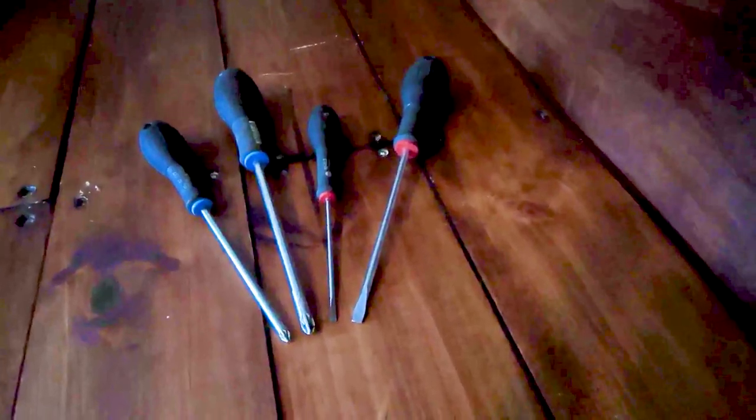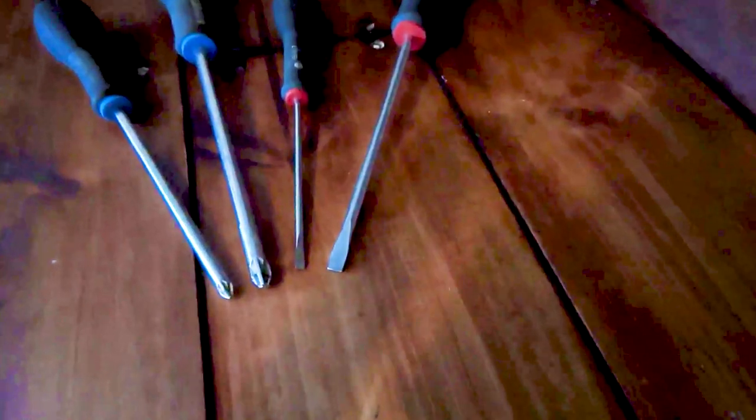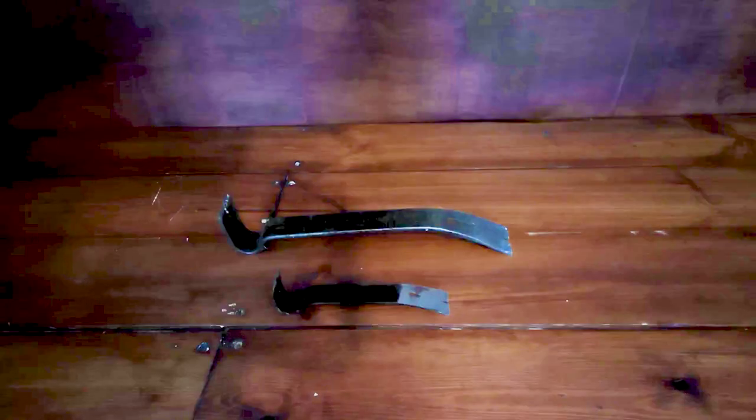Here we've got a selection of screwdrivers. At the top we've got some flat heads and at the bottom some posi drive screwdrivers. You want different sizes because there are all different size screws you'll come across in the home. Always make sure you've got the right size screwdriver for the job — if it's too big it won't fit, and if it's too small you can end up stripping the head of the screw.